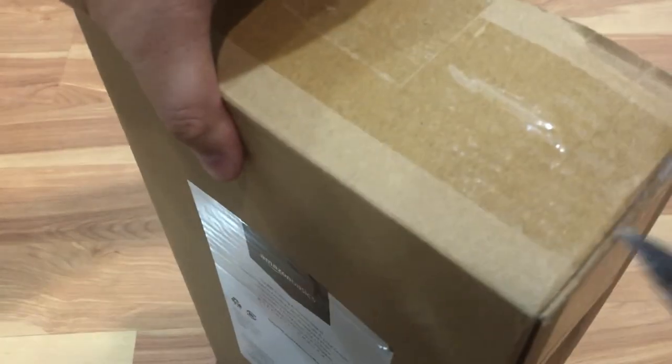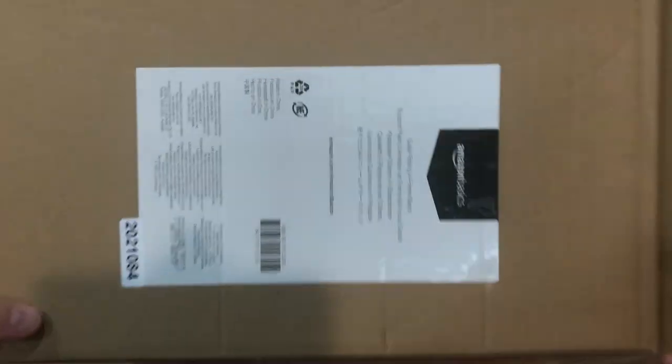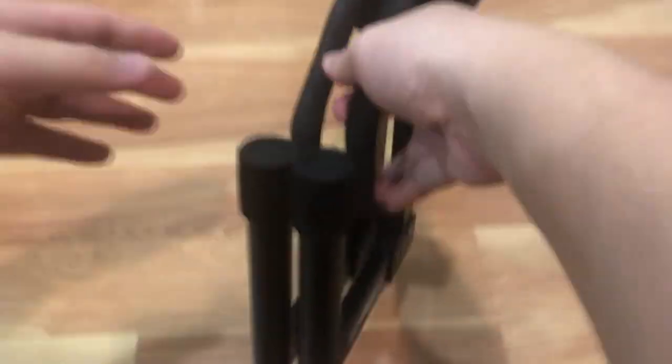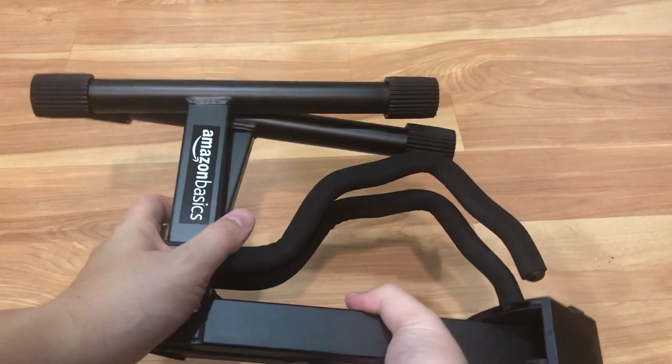Let's see what comes inside. So this is the item that's inside the box, and there's nothing else in it. It's just a plain box with an Amazon label on the front. It's kind of a folding A-frame stand, no instructions, pretty easy to use. This is the unit folded up — compact — so you can put it in a car if you go anywhere.